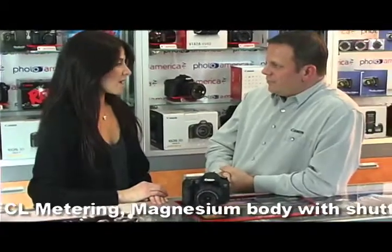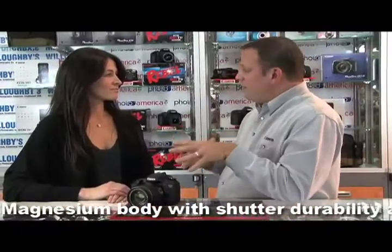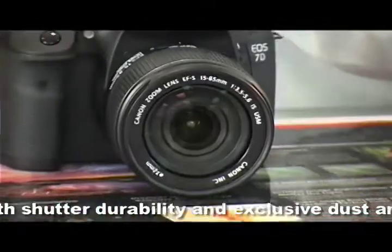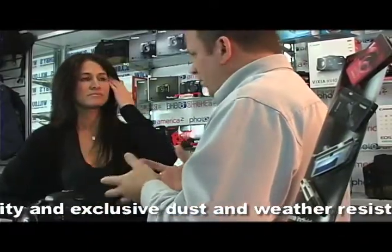Does this camera have multi-point autofocus? It does. The Canon 7D has 19 points of focus, while its other counterparts have only 9. We haven't even talked about HD video yet — full 1080p video is available with this camera.